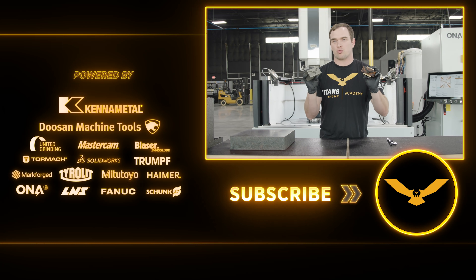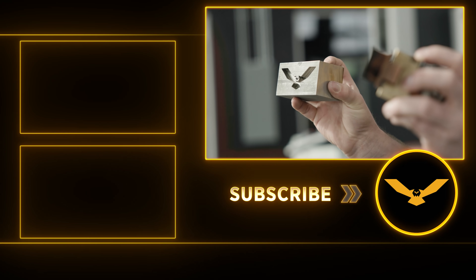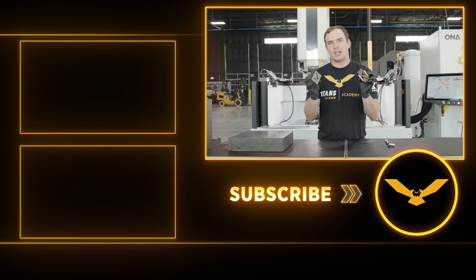Our burn is finished. I was always really curious about 3D printing roughing electrodes out of copper on our Metal X. We put it to the test, and now we know that it works. I hope you guys enjoyed the video. Don't forget to like and subscribe, and we'll see you guys next time.